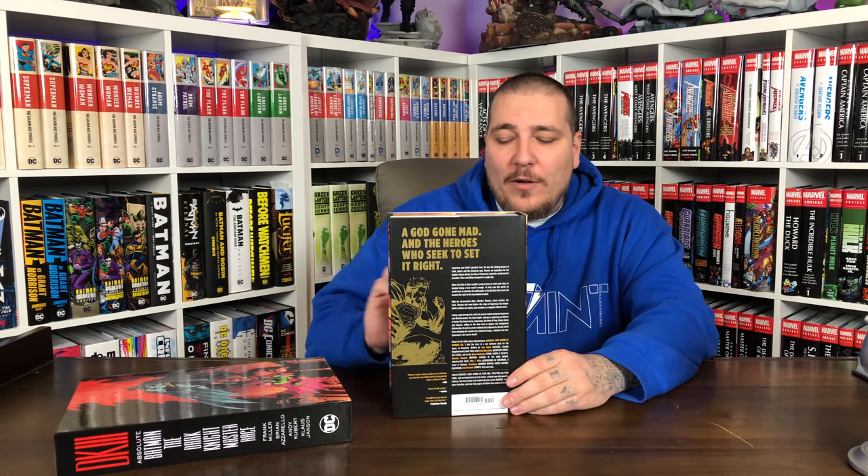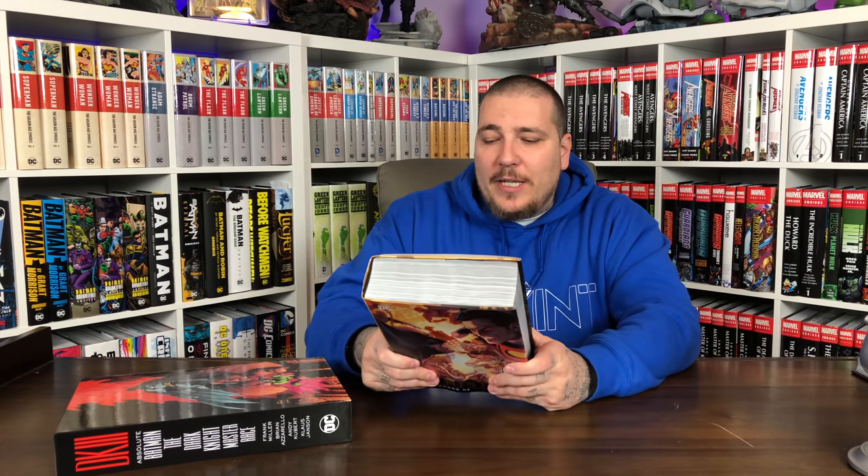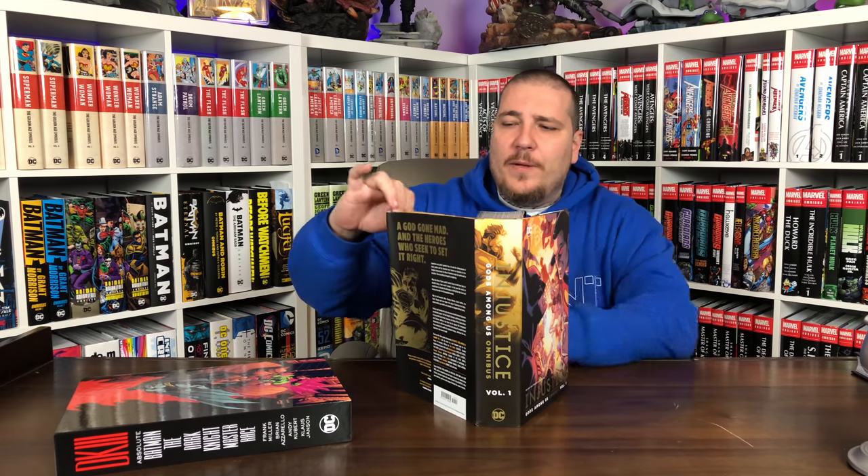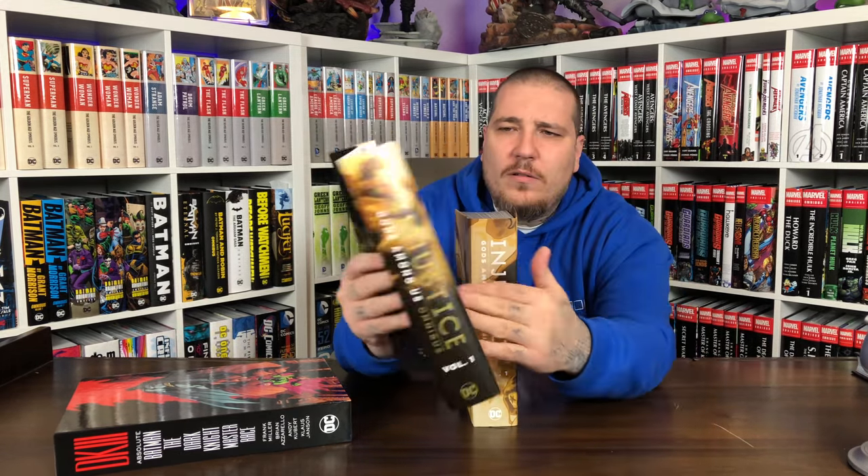I was excited for this one — the Injustice: Gods Among Us Omnibus. This is a huge DC omnibus and I know you guys want to know how the binding is, so we're going to take a look. I was reading this series digitally as it was coming out when the game was brand new and I really loved this story. It's so accessible — you don't need to know anything going in. It's kind of like an Elseworlds title: what if Superman went bad? The reason why he goes bad is super sick — it involves the Joker, it involves Batman. This collects years one through three, each year is 12 issues plus an annual, so it's jam-packed with content. Cover price was $125.